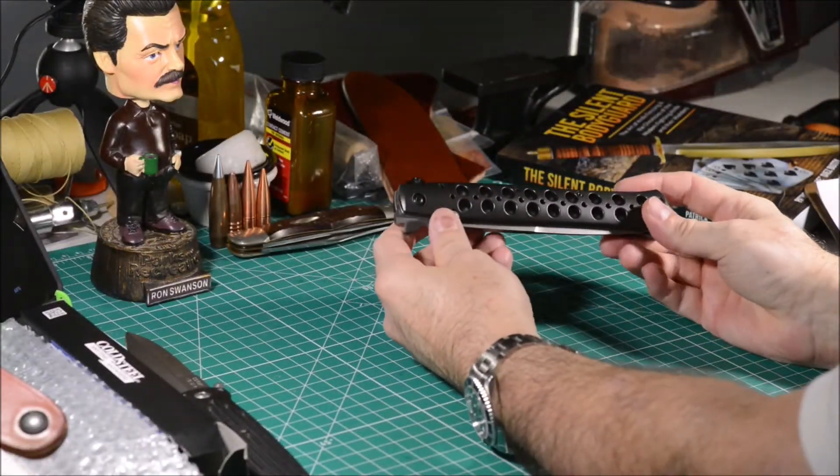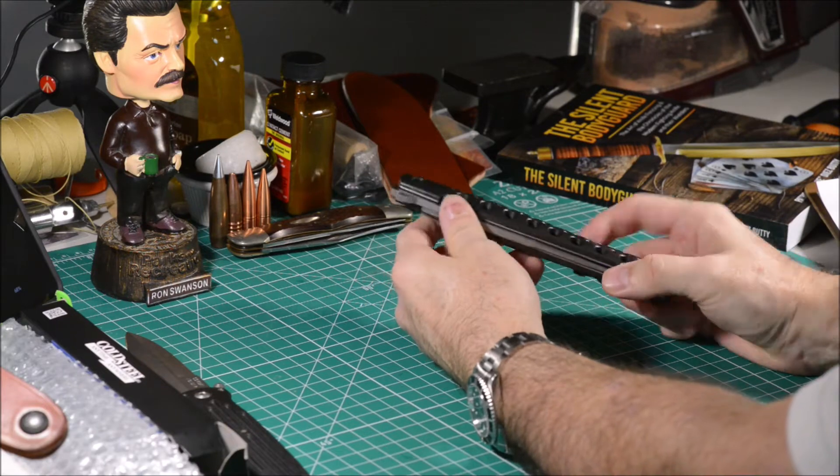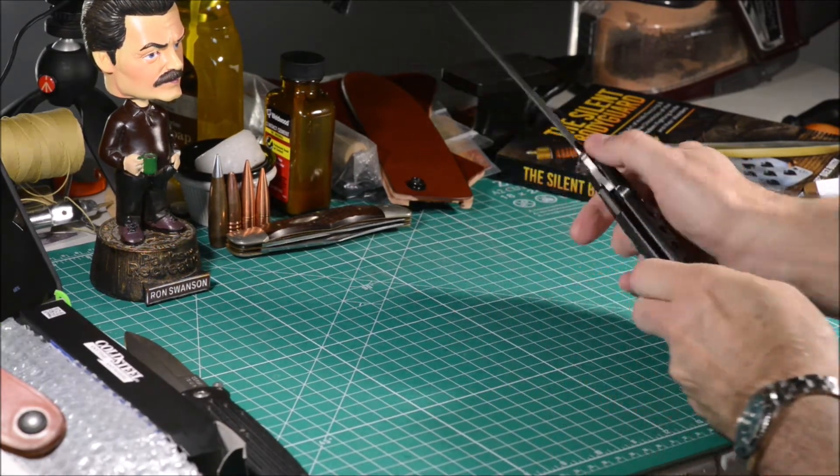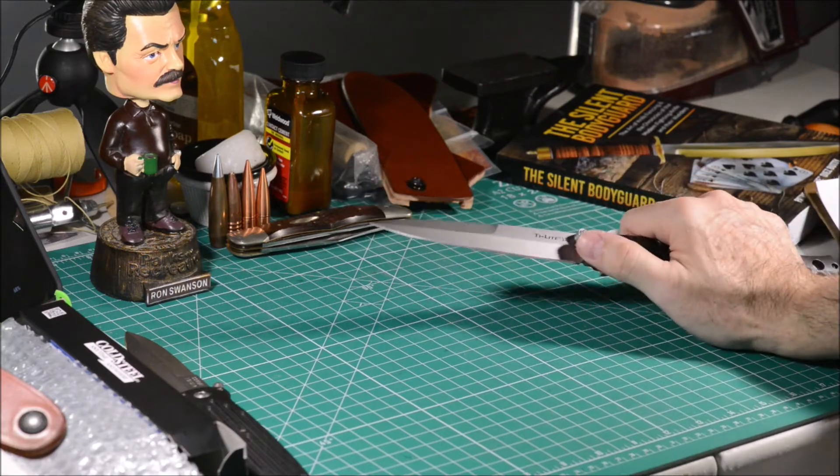The Ti-Lite is not an ambidextrous blade. The ricasso has a stud on the left side to be used with the thumb of your right hand.